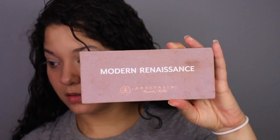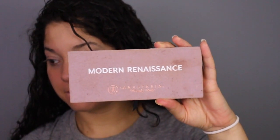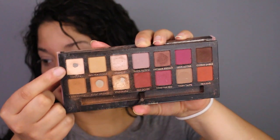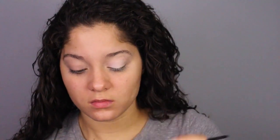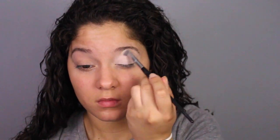For today's look I'll be using the Modern Renaissance palette from Anastasia Beverly Hills. To set the whole concealer area, I'll be using the shade Tempera and applying that all over my lid.